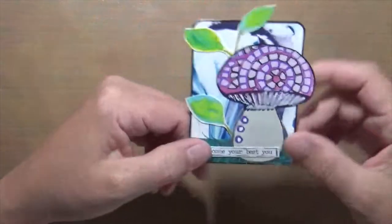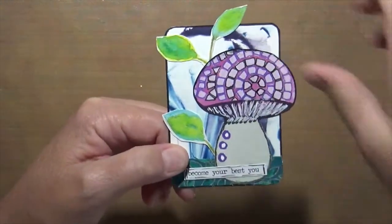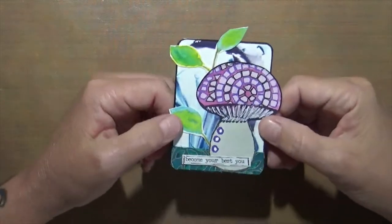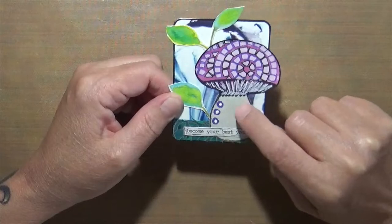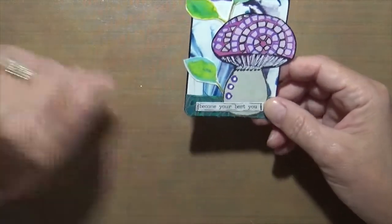This one was index card. The background was an index card that I cut in this shape and put onto a piece of scrap paper. This is one of my mushrooms that I'd done in fodder school — this was fodder school as well — and it says 'Become Your Best You.'